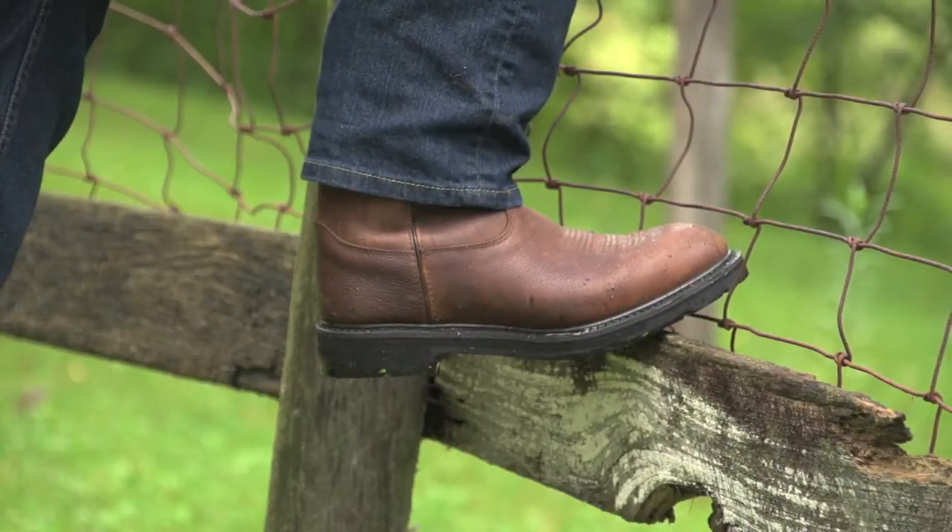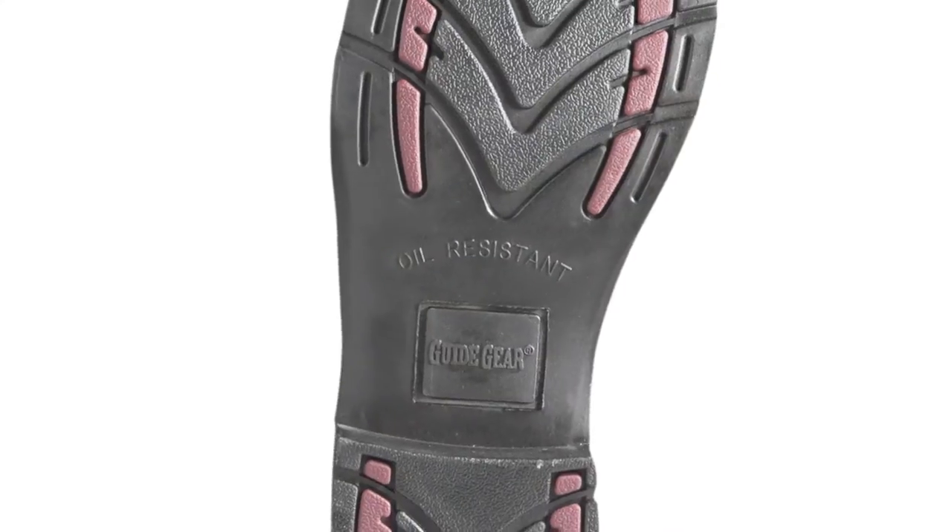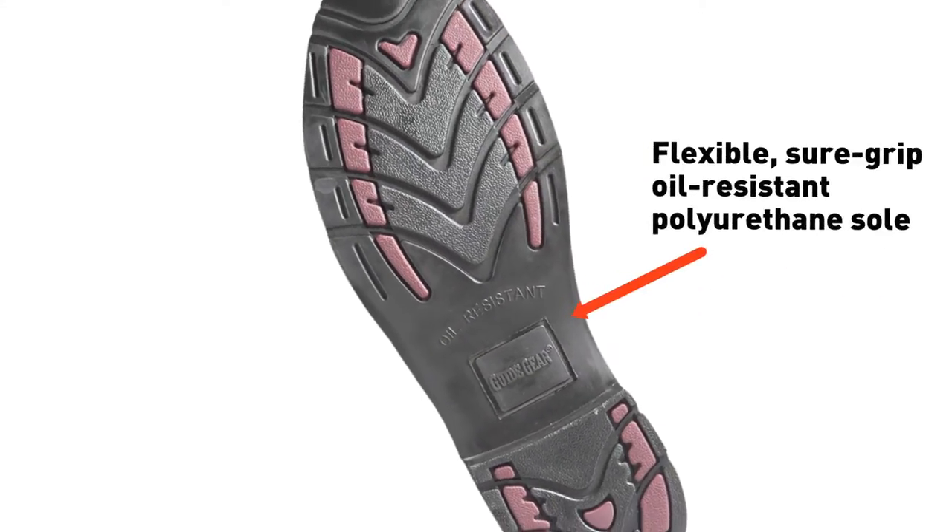And when you need to meet with a coworker in the garage or shop, the outsole not only flexes easily with each step, it's oil resistant to give you reliable traction.